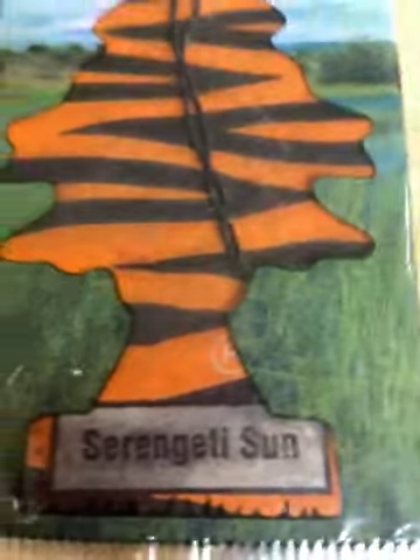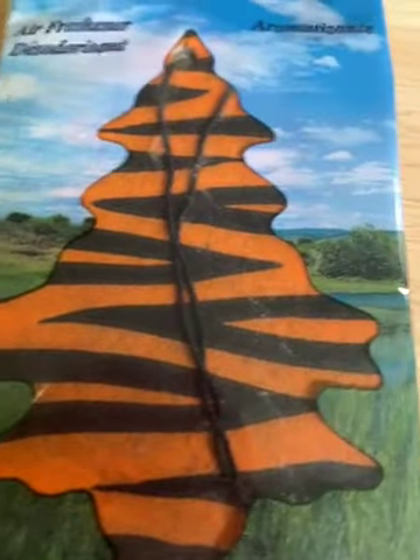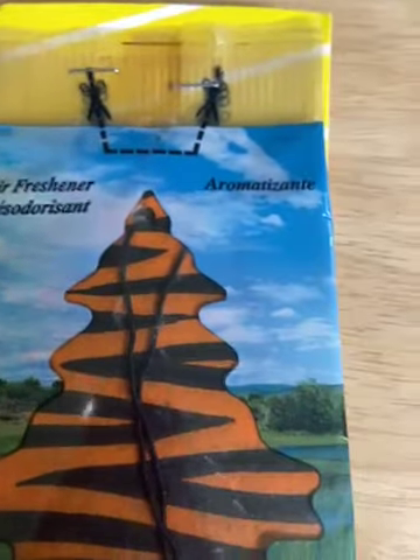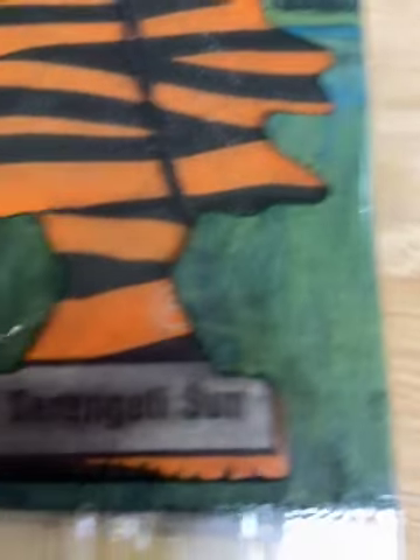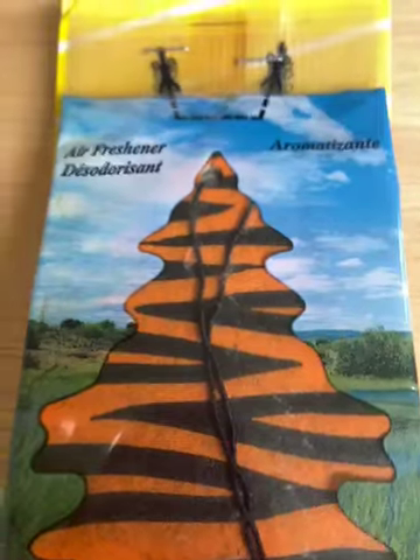Hi guys, here we have Serengeti Sun, which was a tree that was released in the 90s and was probably discontinued in the early 2000s. As you can tell, the packaging is very different compared to lots of the 90s trees. Let's get on to the review.